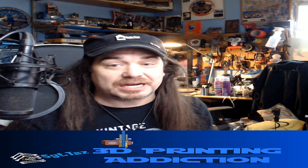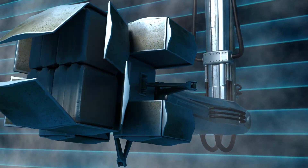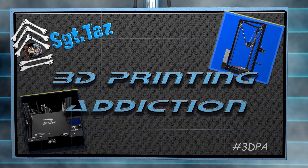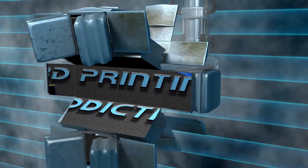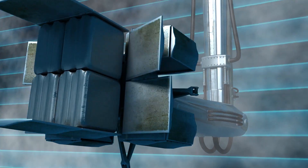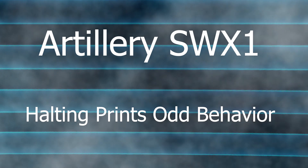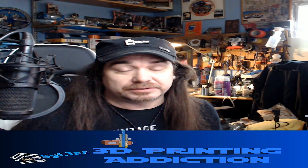Coming up: troubleshooting the Artillery Sidewinder X1 issues — why is it shutting off? Let's take a look. Hey everybody, Chris Sergeant Taz here, and today I'm going to look at troubleshooting the Artillery Sidewinder X1 — why it was shutting off on me and what I did to sort it out.